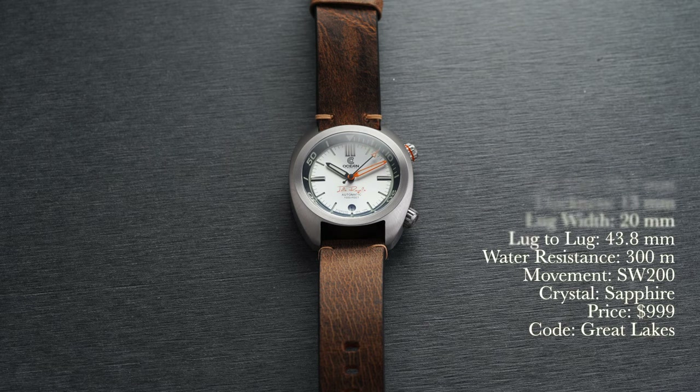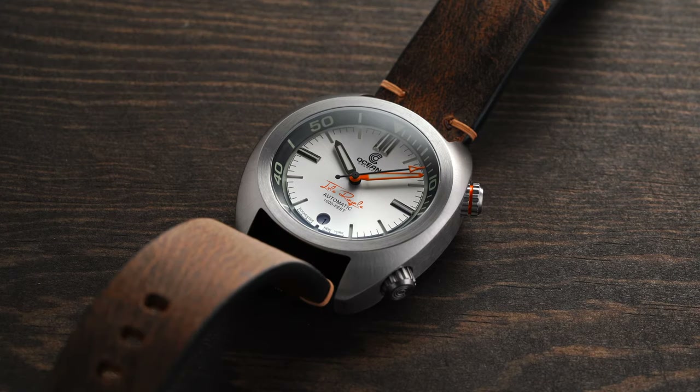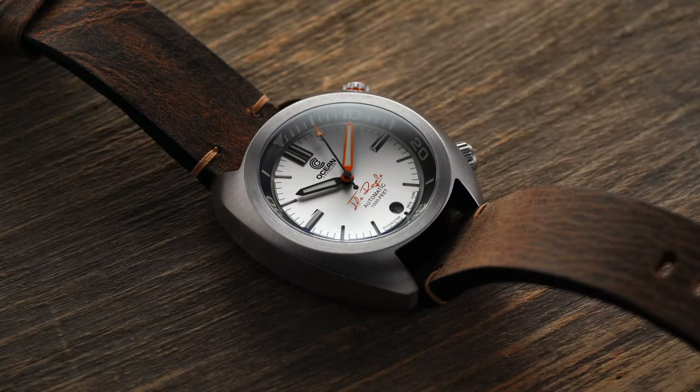Before looking at this watch, a little context and background on Ocean Crawler. The brand first came on my radar a couple years ago and I immediately became a fan after reviewing their Core Diver and Dream Diver. The brand was started in Rochester, New York and has made a quick name for itself in the micro brand boutique community for their well-constructed divers. One important note: many of their watches, although wearing smaller than their case size might indicate, do tend to lean large across their entire catalog.